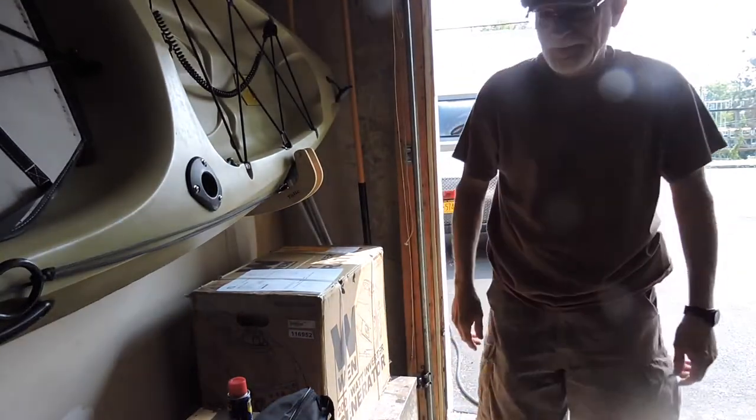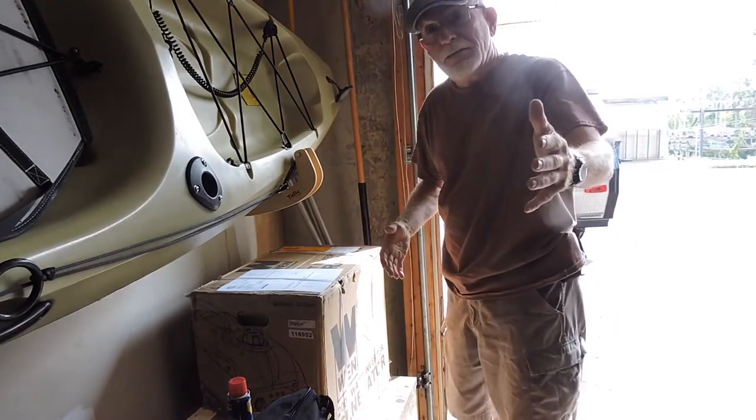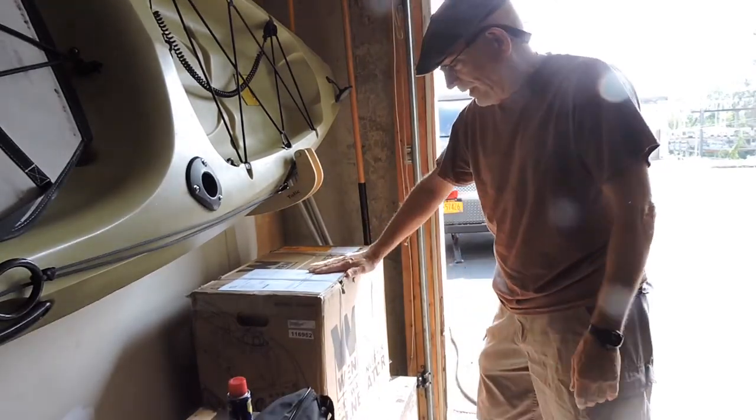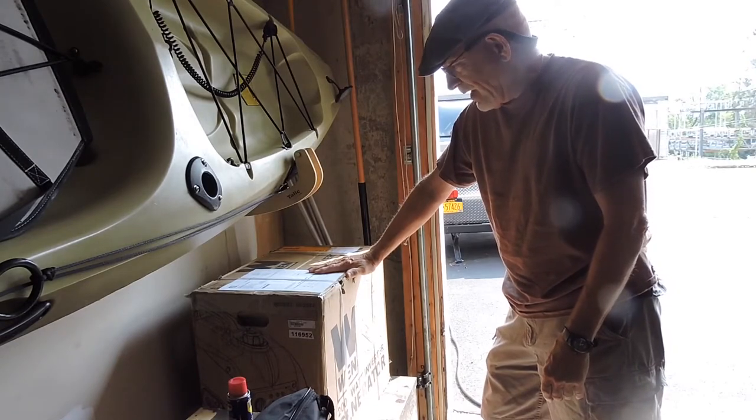Hey, how you doing? Since you're here, I thought we'd do the box opening of my WEN 2000 Watt Inverter Generator.